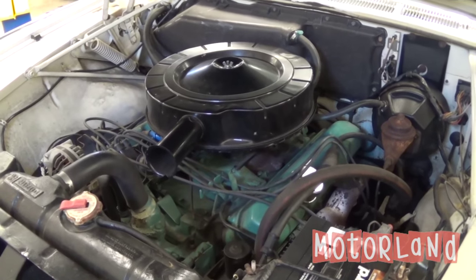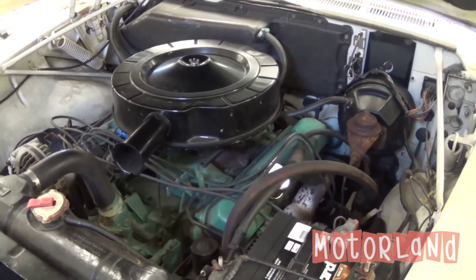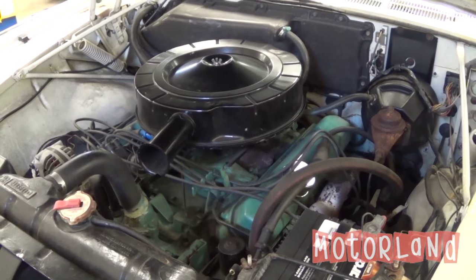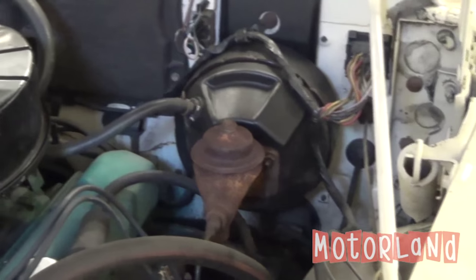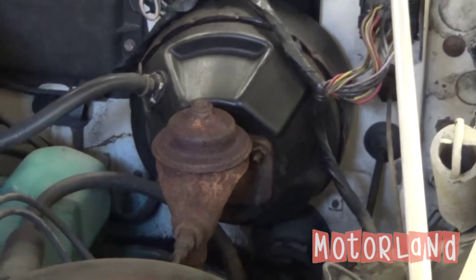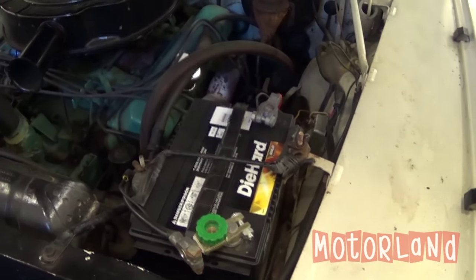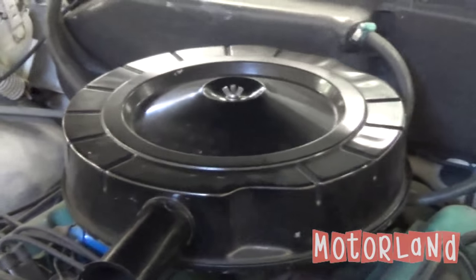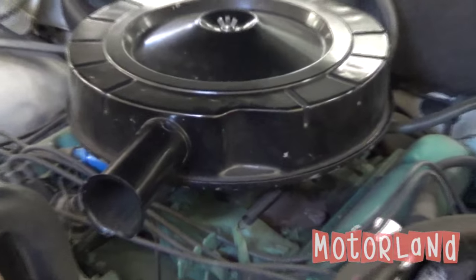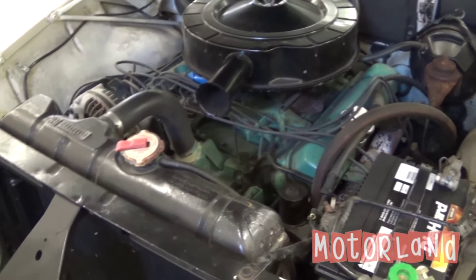Here we are under the hood of our 1964 Imperial by Chrysler. What we're looking at right now is our 413 cubic inch wedge V8 motor. We'll first start off with our master cylinder and power brake booster. As we move to the front, we have our 12 volt battery. Moving to the motor, we have our air cleaner coupled to our 4 barrel carburetor, and our radiator.